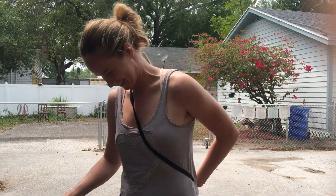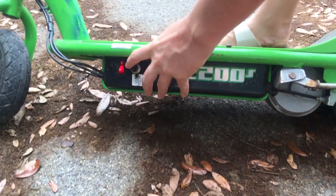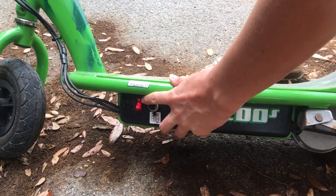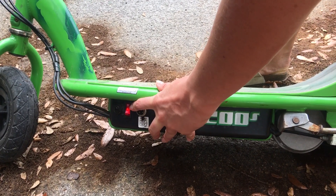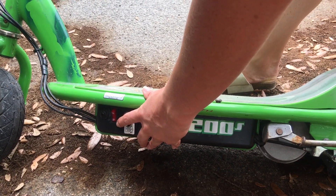The first and most important step of the process is this switch, which reads on and off. The light is on — and now it's off. It needs to be on.